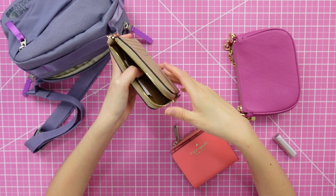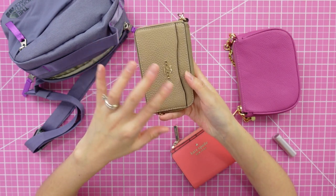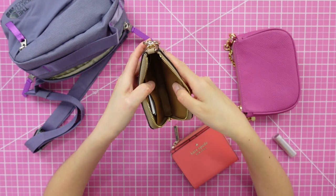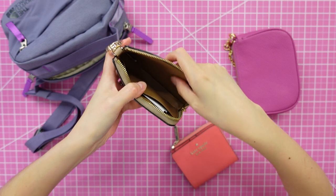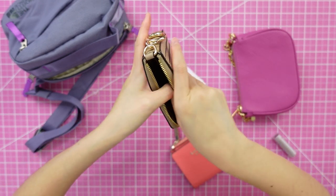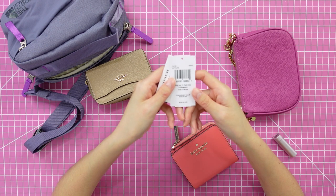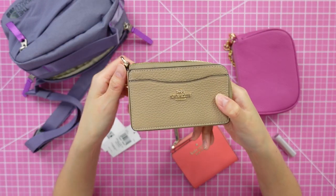The Coach zippers are really very nice quality — they zip effortlessly, honestly better than the Louis Vuitton zippers in terms of ease of use. The front pocket is lined with a textile lining, but most of the inside of the multifunction card case is what feels like leather or PU — a wipeable lining in kind of a caramel color. It came with a little booklet with a QR code. The retail price is $150 but I definitely did not pay that.